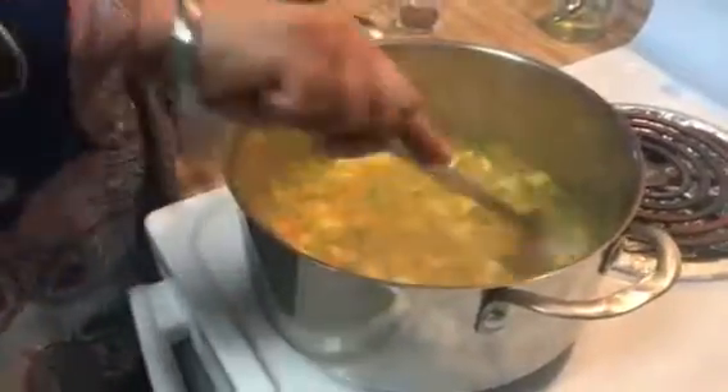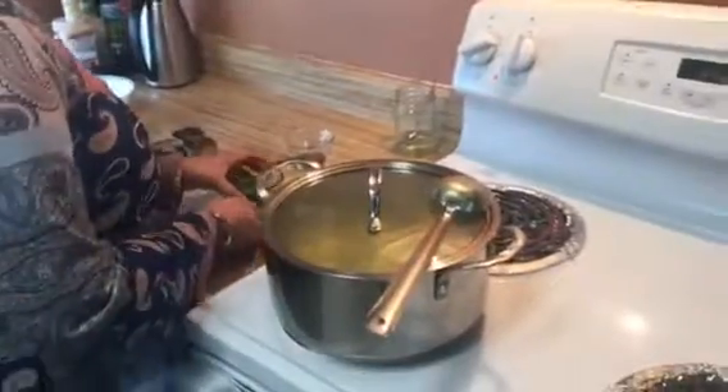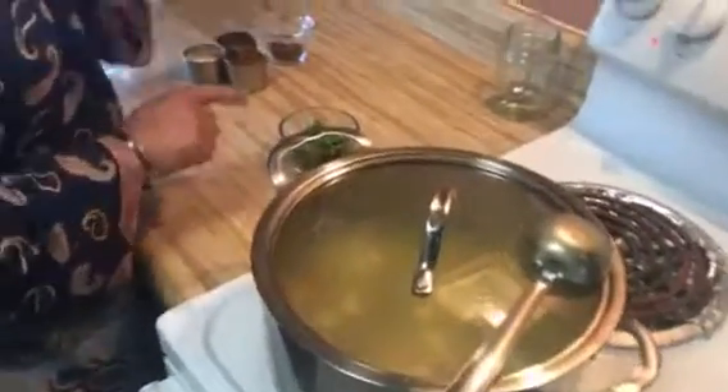Now I'm going to check it — you can see it is simmering and it smells so good. We're going to add garam masala and cilantro at the end when the recipe is almost ready.